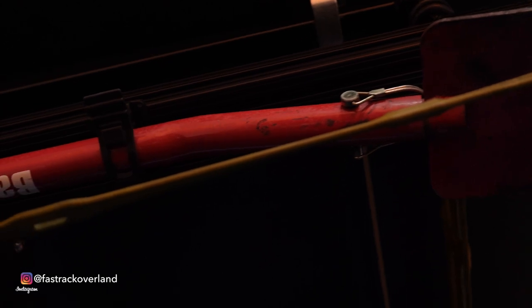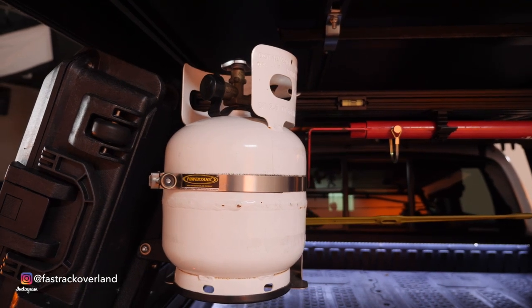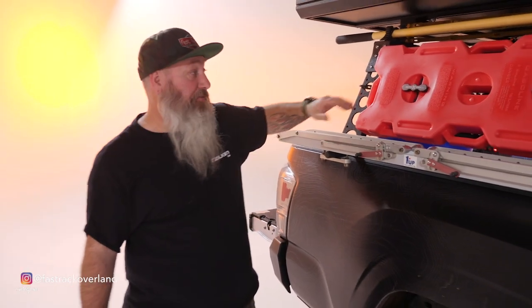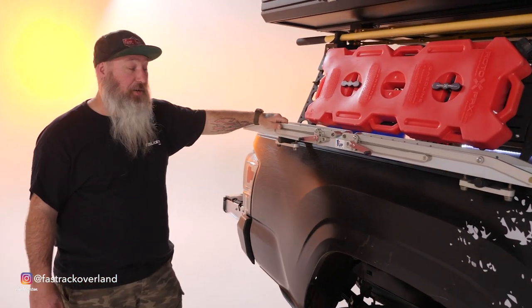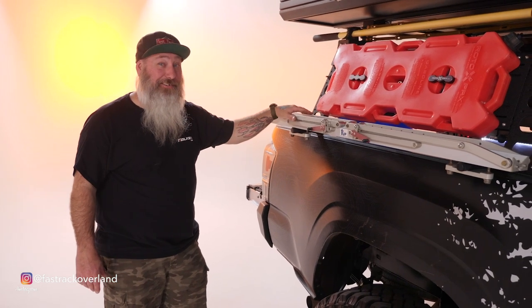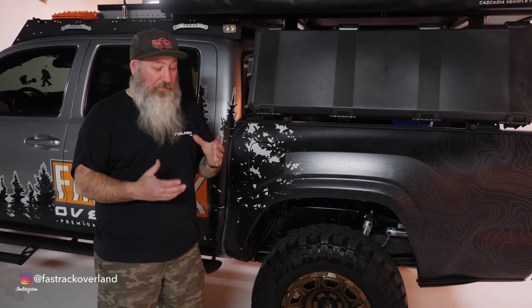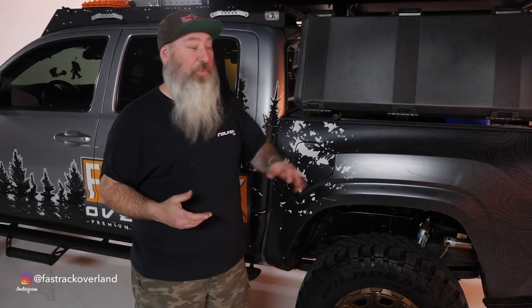We also have the propane tank — it works great with our hot water system, and for cooking large meals we'll use that instead of the little green cans. Another important thing to have is fuel: this is a four-gallon Roto-Pax tank. You can also see a one-up bike rack — I ride mountain bikes every once in a while and this is how I haul it. On this side of the rack we have a Pelican Vault rifle case where we keep our little gas cans for cooking, paper towels, trash bags, and miscellaneous stuff we need to get to fast.